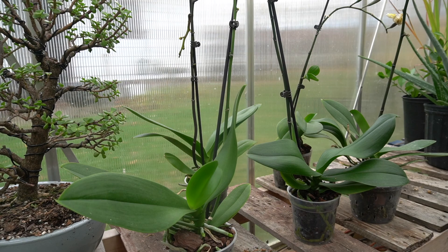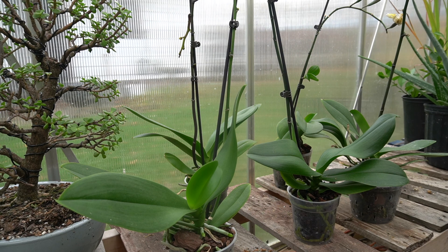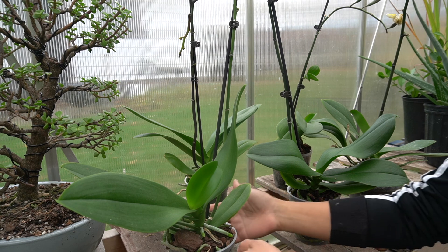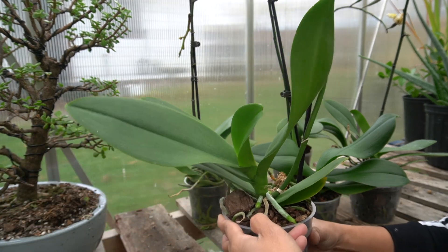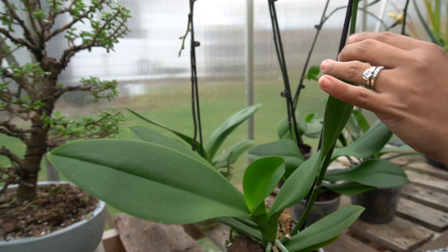Hello everyone, this is Karen. Today I'm going to give an update on my Phalaenopsis orchids that I self-pollinated last summer. I did an experiment — I only self-pollinated them, I didn't cross-pollinate or anything like that. I pollinated them around July or August.